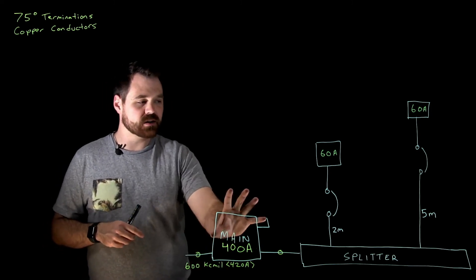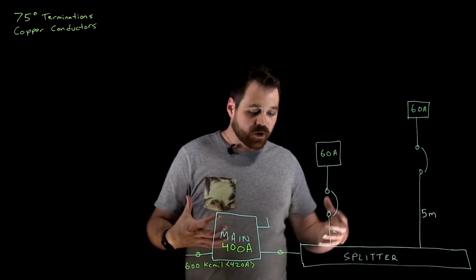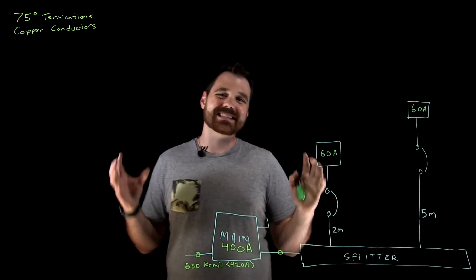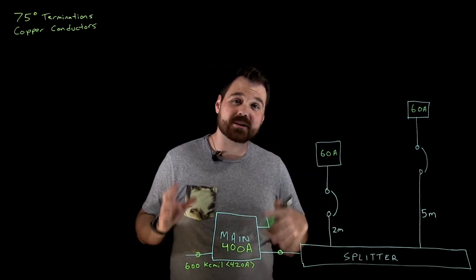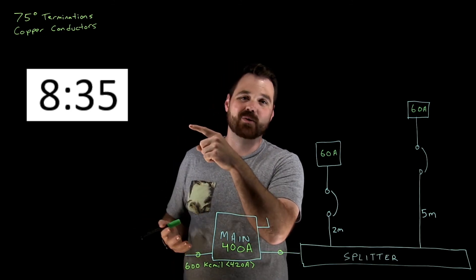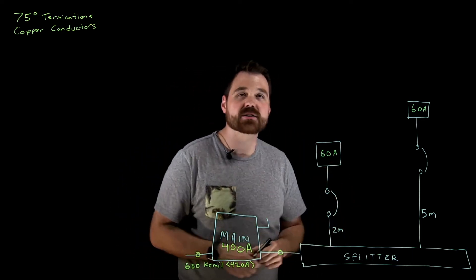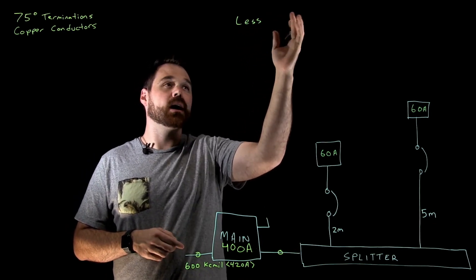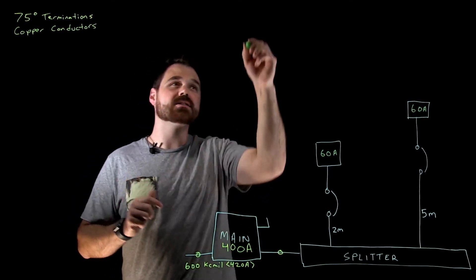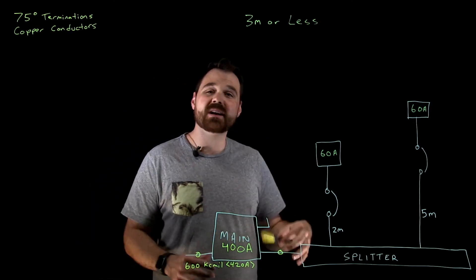I've got a 600 KCM running in and a 600 KCM running out, hitting the lugs inside this splitter. Now I want to discuss the tap that is less than three meters — from the splitter to the control device, it's three meters or less. If you want to discuss a tap that is more than three meters up to 7.5 meters, we'll cover that in the second part of the video. So let's jump into the code book for a tap that is three meters or less.